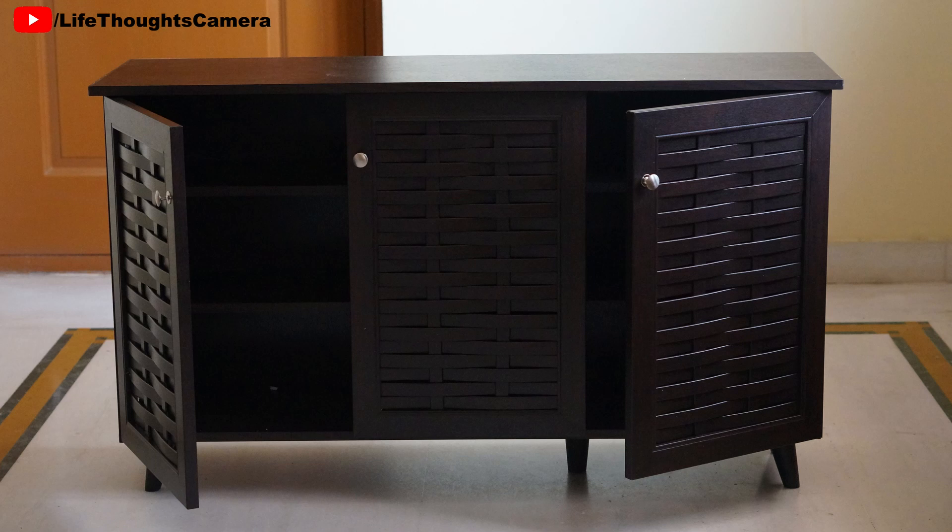My impression: the product looks and feels sturdy enough and it does not look that bad. Personally, we use it to store all the items we need for our cats. I'll post an updated video after using this cupboard for six months — please click on the eye icon on the top right corner to view the video in the playlist.